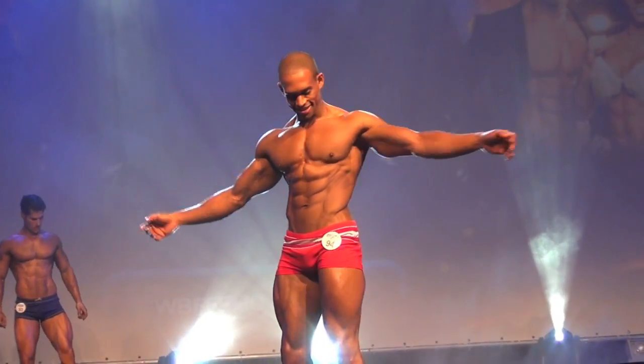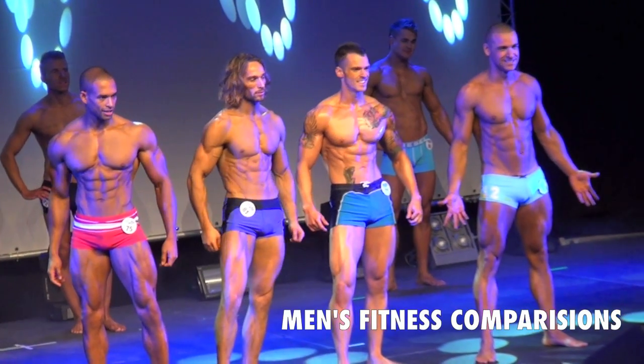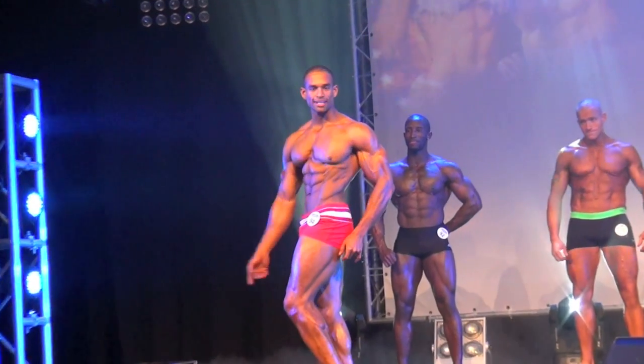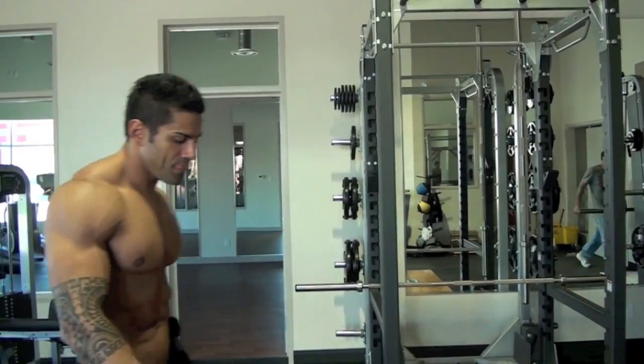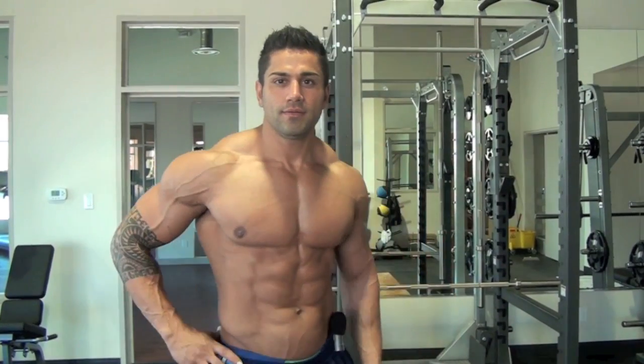I actually entered as a fitness model to start with and I was advised that maybe my physique was better suited to muscle model. To be honest, I think I fit that category slightly better and I think it showed because I had real good fun. I'm just going to enjoy the muscle model title from that I think, because now I can take my posing to another level — that borderline between bodybuilder and fitness where it looks elegant and you kind of move through the moves and then you've got a nice flow.